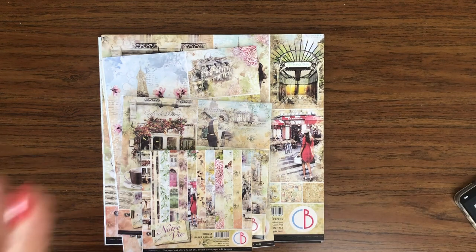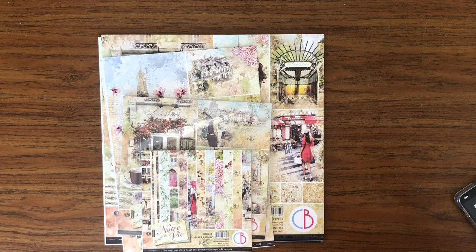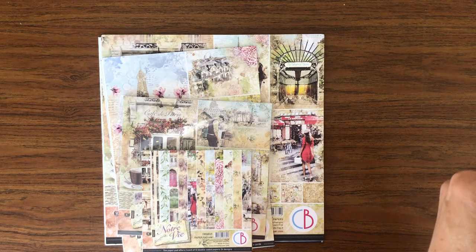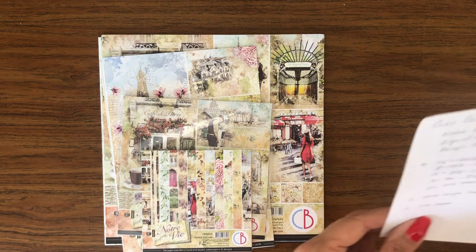For each one of these collections, we will have the 12-sheet 12x12 core design, the 8-sheet 12x12 patterns collection, the 12-sheet 8x8 core designs which is just a scaled-down version of the 12x12 core designs, 9-sheet A4, and the 6x6 which has 24 sheets in it. So I'm going to go over these piece by piece so you guys can see what the collections look like.